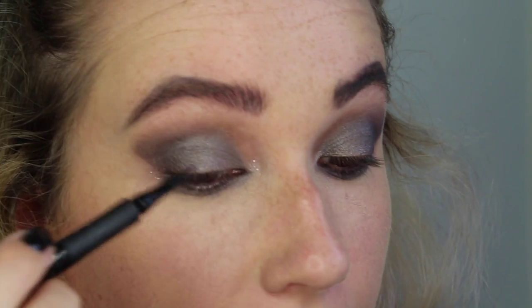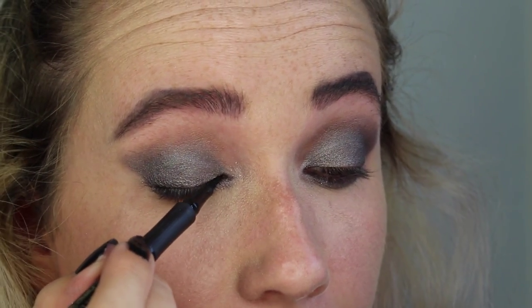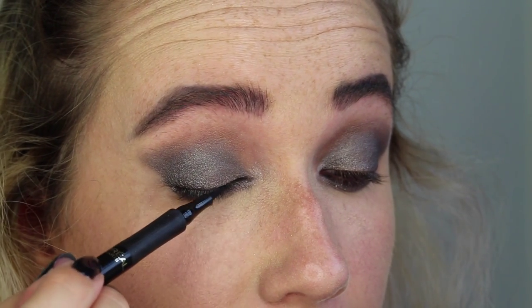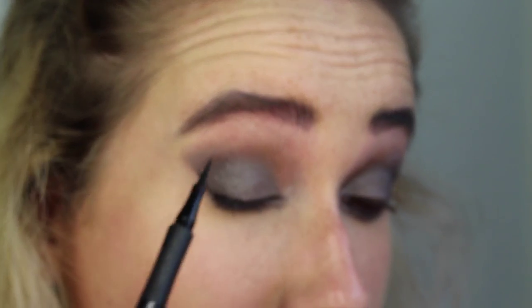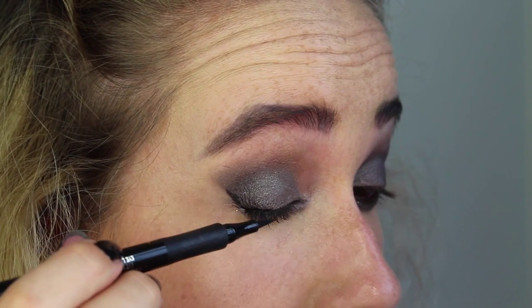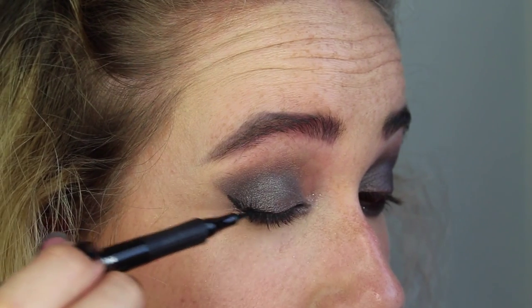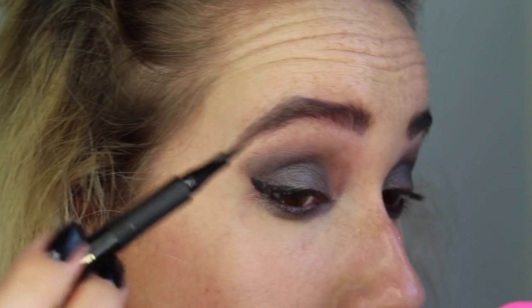Now we're going to go in with our black liquid liner — I'm using the L'Oréal Super Liner today — and I'm going to create a very slight line, following the line where the eyeshadow was, and join the two up together to create a flick.